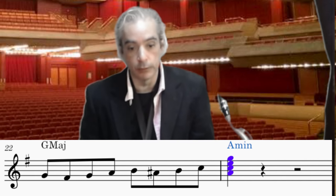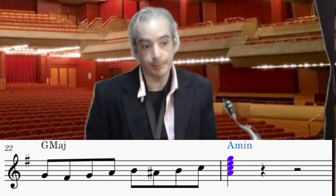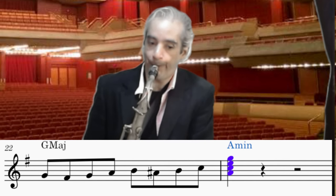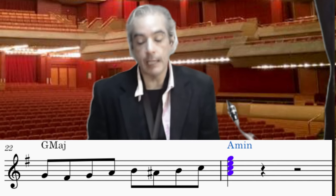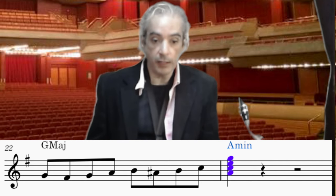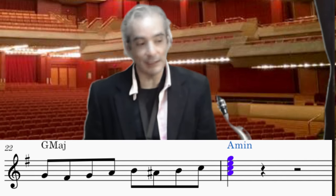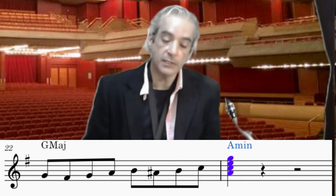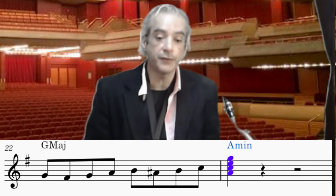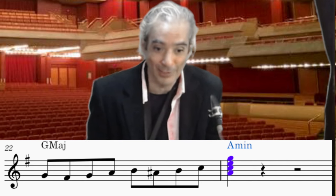I played G, F#, G, A — da boo doo ba — and then on beat three I played B, B-flat, B, C. That sounded okay, except the next note is supposed to be a note of the A minor chord and I'm already on C. So that exercise doesn't work. Sonny Stitt went straight up from G to G and it's very different. Right away we have a problem in the first bar.